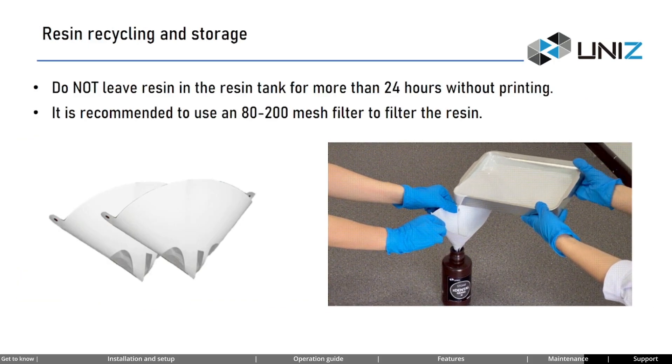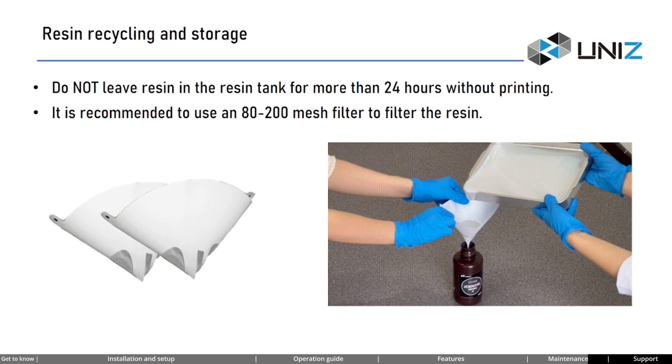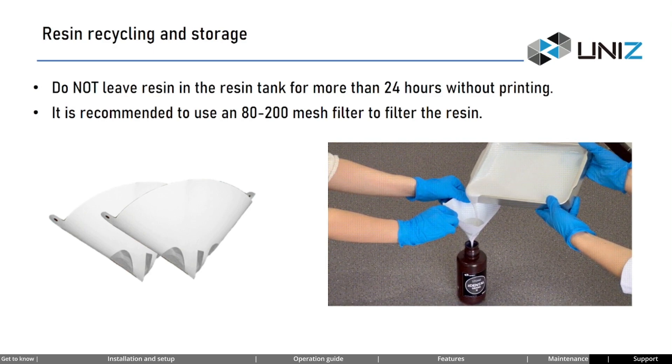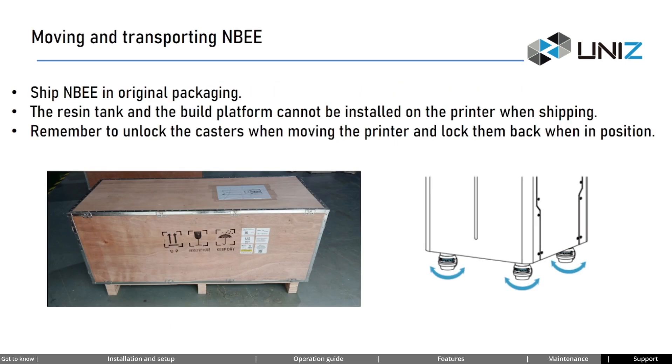Do not leave resin in the resin tank for more than 24 hours without printing. When recycling the resin, it is recommended to use an 80 to 200 mesh filter to filter the resin. Resin should be stored in dark conditions with an ideal temperature range from 10 degrees Celsius to 35 degrees Celsius and humidity less than or equal to 45% RH. Shelf life is 48 months; use within 180 days after opening the bottle. If you need to transport the printer, keep it in its original packaging. The resin tank and build platform cannot be installed on the printer when shipping. Remember to unlock the casters when moving and lock them back when in position.